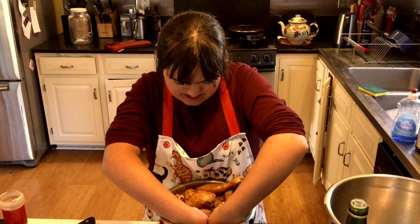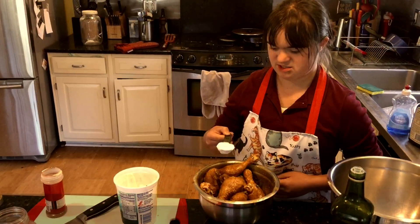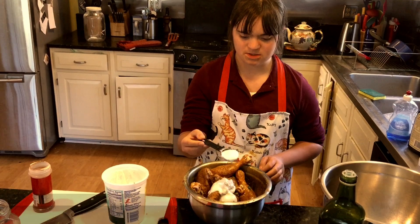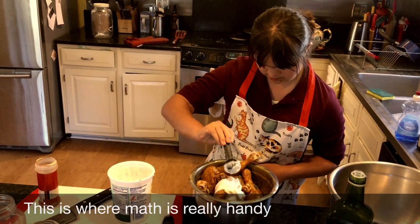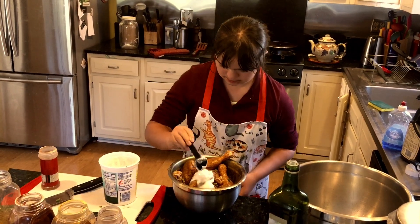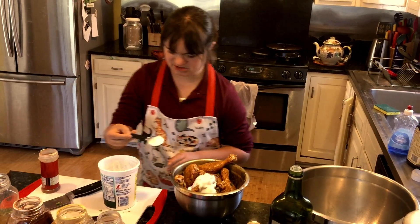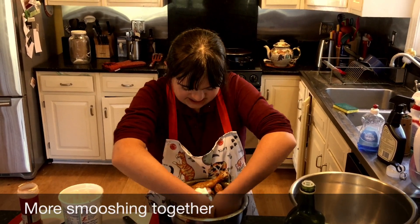Those are eight drumsticks — we're going to use slightly less than one tablespoon per five. Counting: six, seven, eight. Excellent counting, Grace! Now we're just mixing the yogurt in with the chicken.